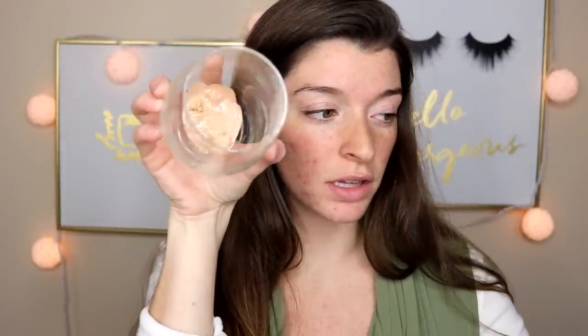Okay guys, so this is what all of the foundations look like. That is crazy to look at. The only one that's not really mixing in is the Flower Beauty BB Cream — you can see it just sliding around. It's crazy. Look at the bottom, there's so many shades.